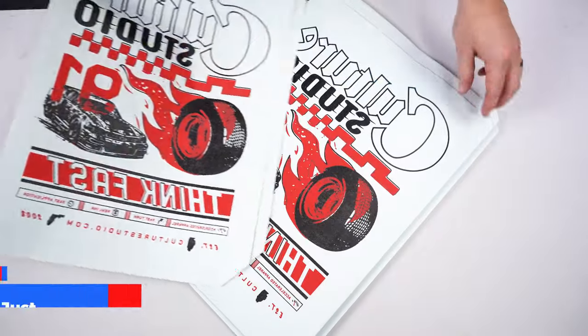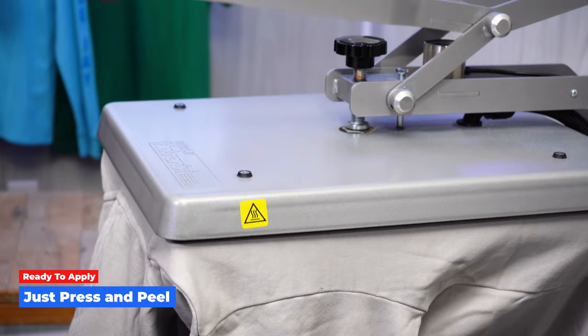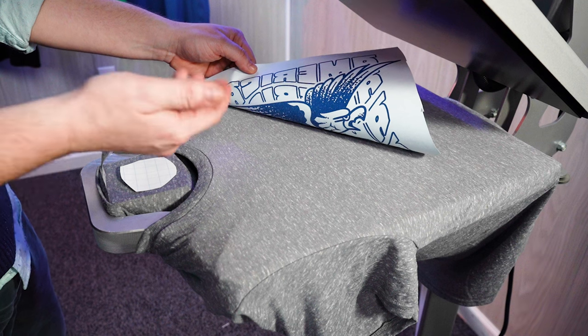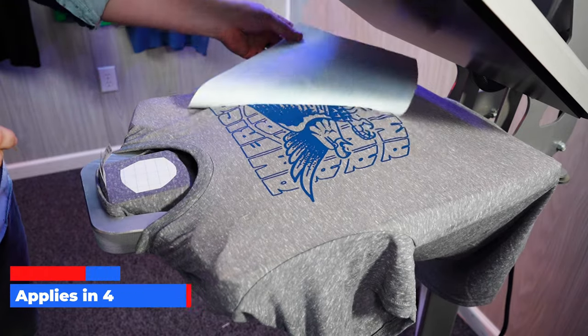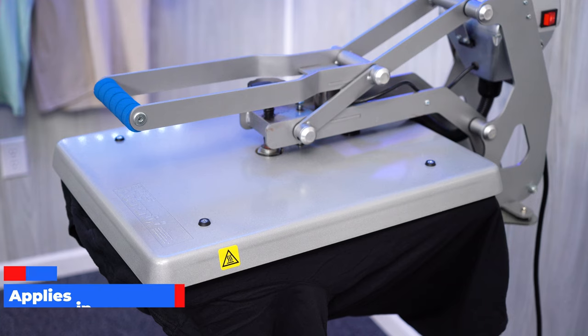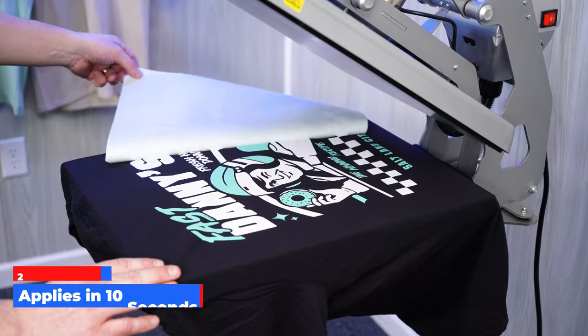Here at Transfer Express we take care of all that hassle so you can screen print with just a heat press. Your transfers arrive ready to apply — no weeding or anything like that. All you have to do is press and peel. Screen printed transfers are great for their quick and easy application, applying in as few as just four seconds with a single step hot peel. Even with a two-color print, we're applying in just 10 seconds — super quick.